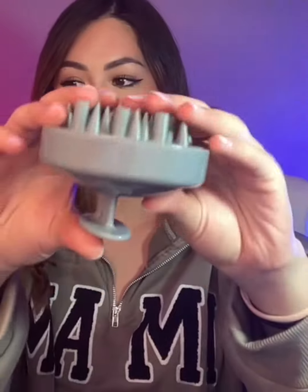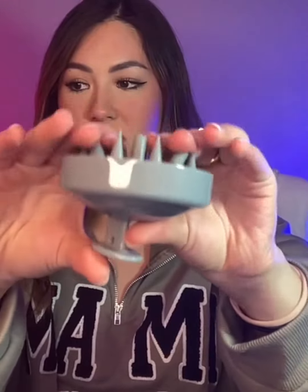It has a little grip on the top right here so you can hold it with a really nice grip. The silicone bristles are very flexible — they're firm and good quality, but also flexible.